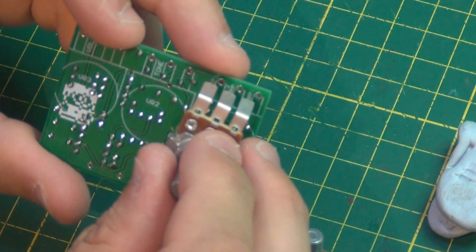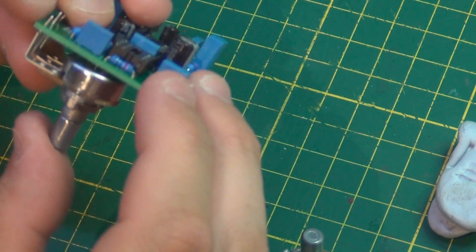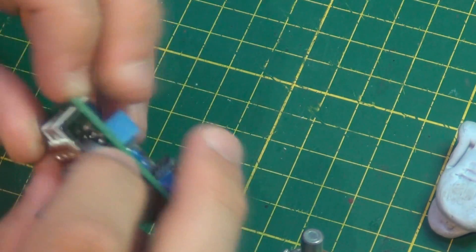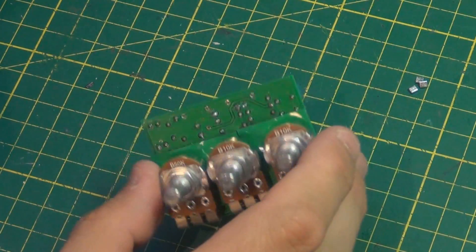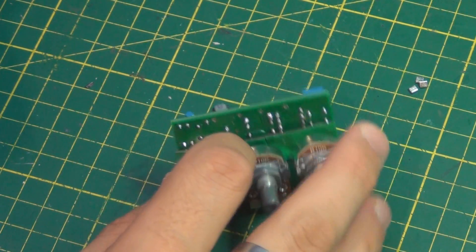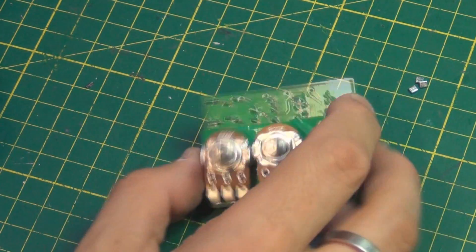If we install the pot without insulation, it's going to make a connection on the back with all sorts of random components, and that's obviously not what you want. So that's the pots installed, and I put some double-sided tape on the back to prevent those connections.